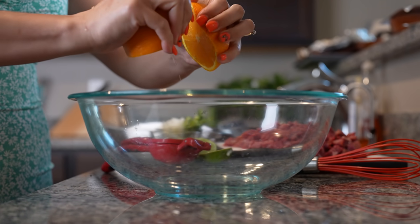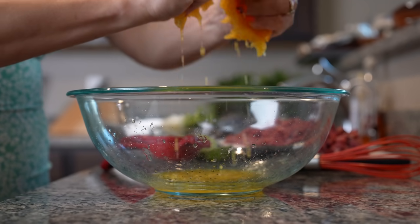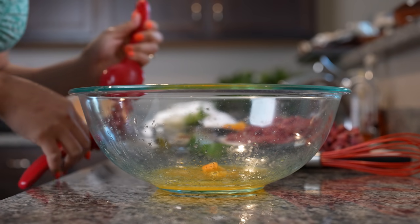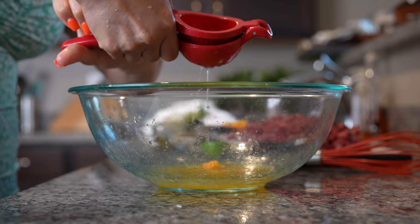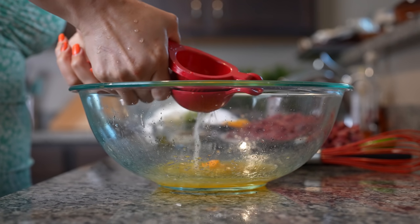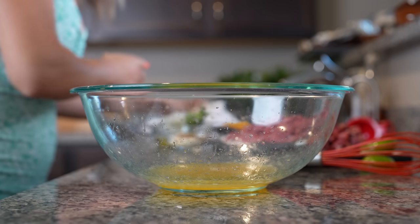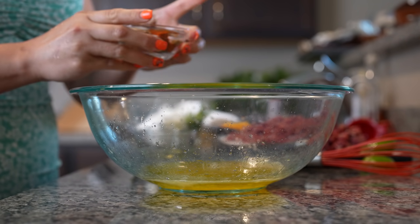In a large bowl we're going to squeeze out our orange so we can get all of our orange juice, and our limes, and then we're going to add our olive oil along with all of our spices.